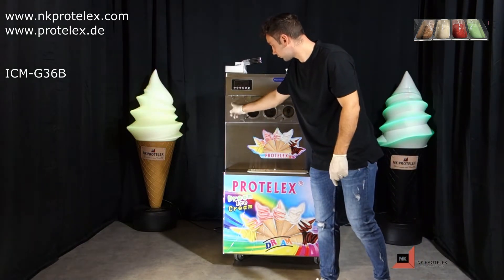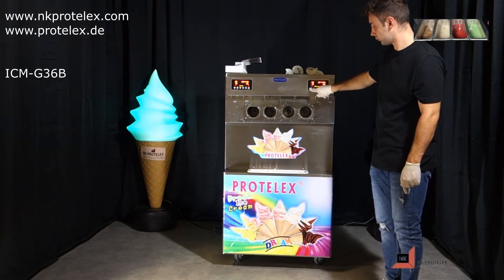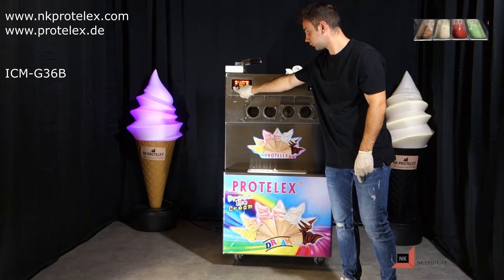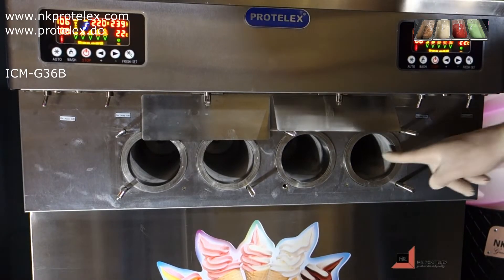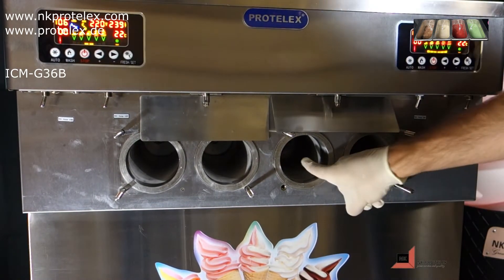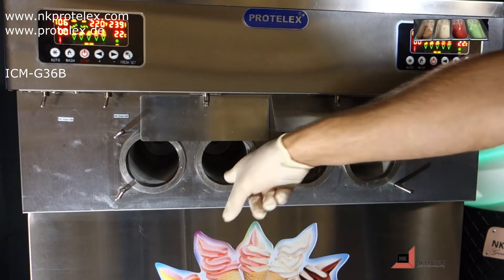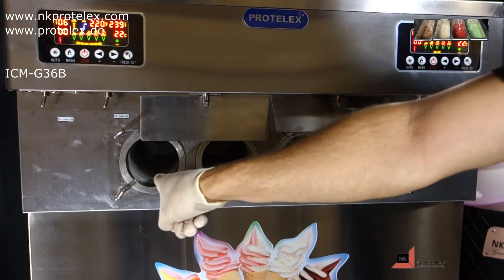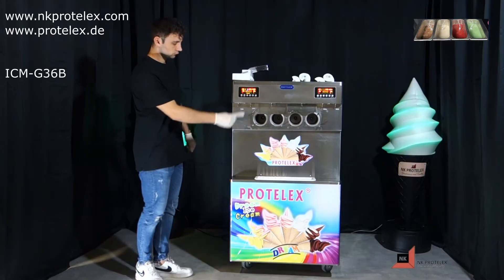Turn up the power supply for each side. Press auto for each side to start freezing. Observe the formation of snow in the freezing cylinder. This indicates that the machine is functioning properly and no damage has been caused during transportation.